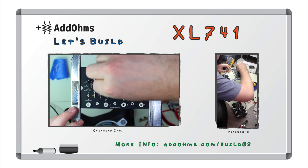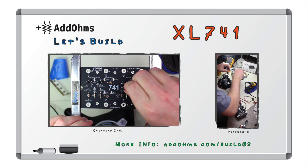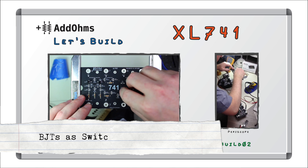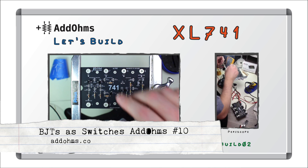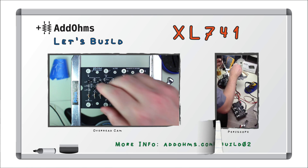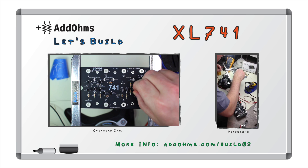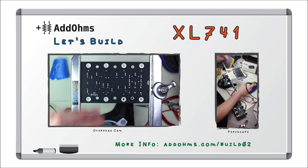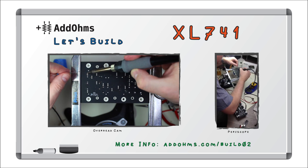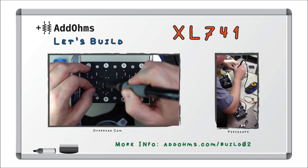Time for the transistors. First, I installed the 3904 NPN BJT transistors. Remember BJTs? We covered those on Atom's number 10. They all face the same way, making it really easy to put them in. Soldering these is pretty easy — the three legs hold them in pretty well on their own.